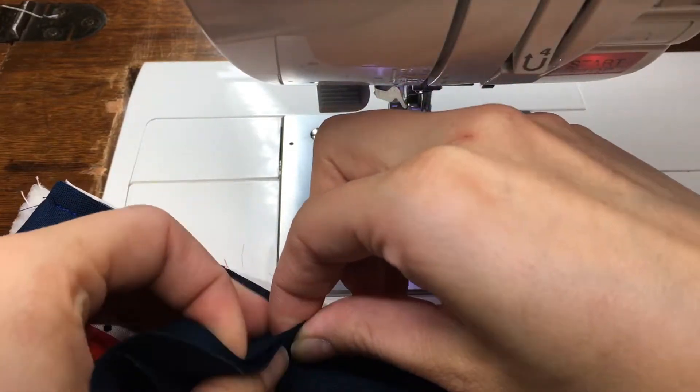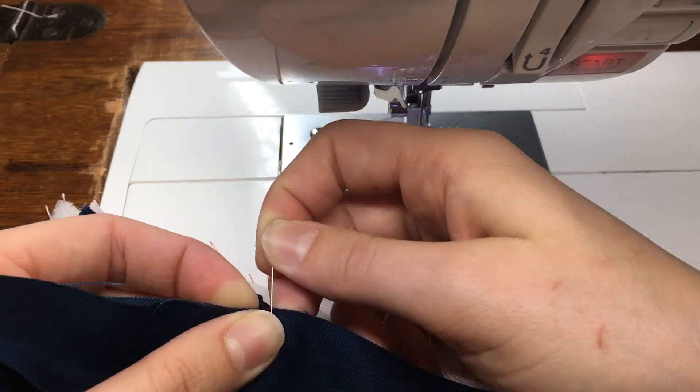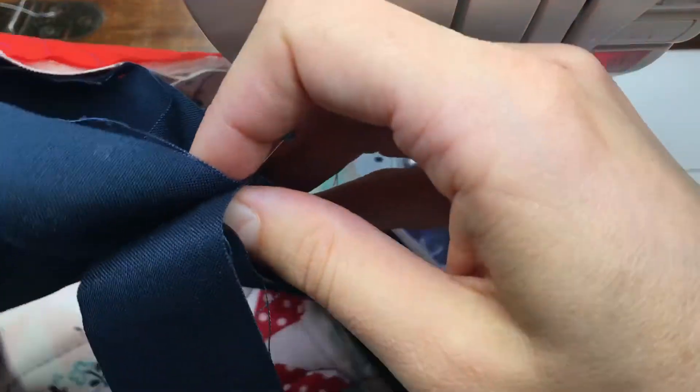It's okay if you're a couple of threads snug, but you don't want to be much more than that. A couple of threads snug will make sure you don't have any puckers, but a whole lot more and things will start getting funky.